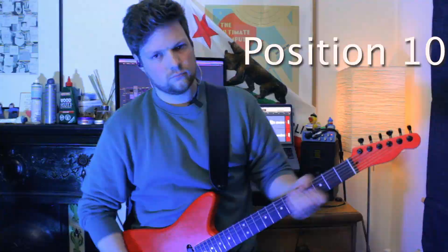That was a quick demonstration of all 10 positions with a bit of crunch. The Timmy pedal settings were: gain at 12 o'clock, treble at 2 or 3, bass at 12.